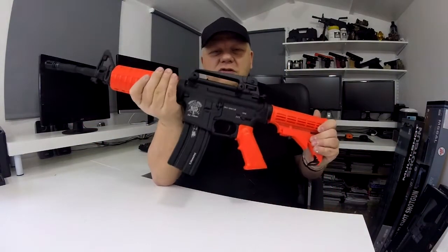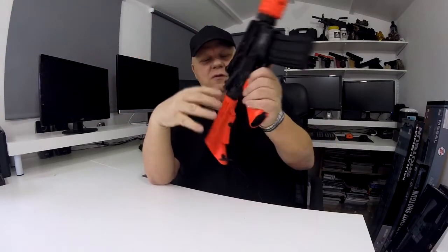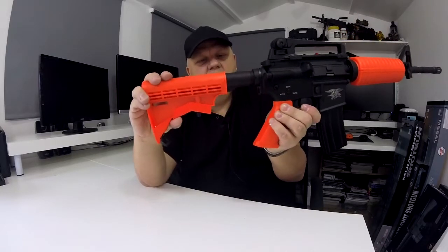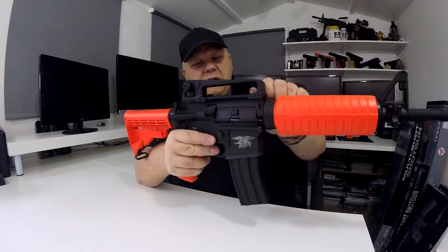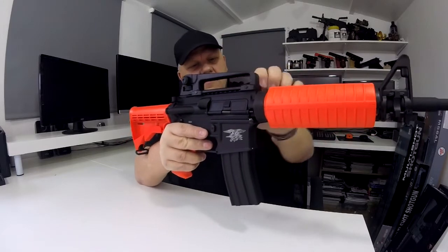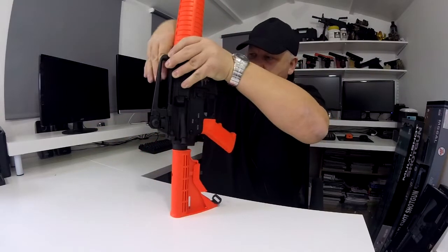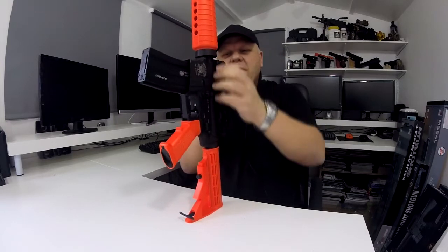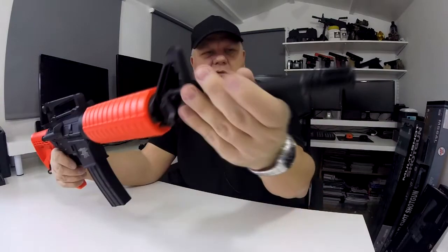Straight away, the weight of it — the receiver is full metal, everything on it is full metal apart from the ABS orange parts. Adjustable stock with three or four settings, solid metal. That's really tough. Underneath there is a rail system so you can put your scope or red dot on there — full metal, absolutely incredible.